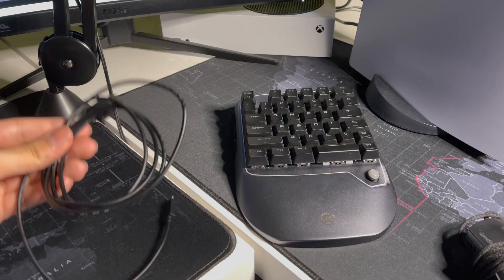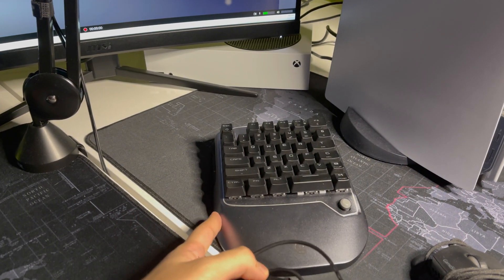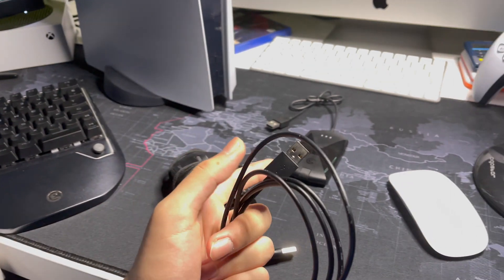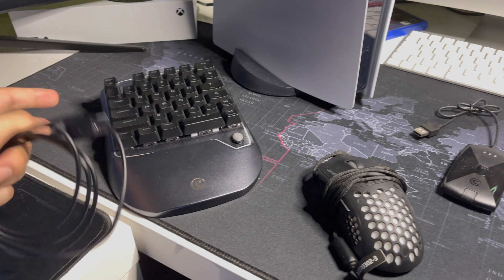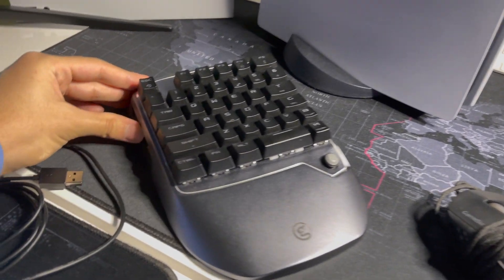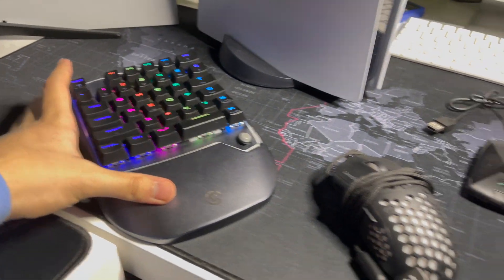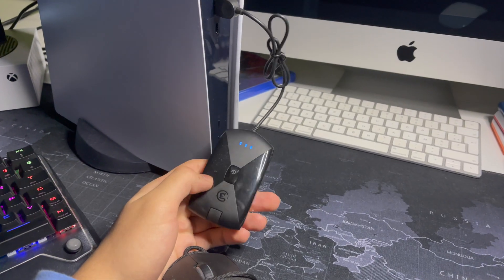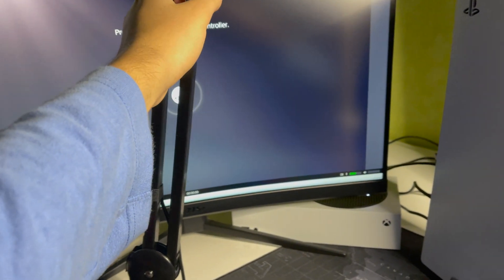First, let's turn on our PS5. You need a USB cable to connect your keyboard, or if you have a keyboard like mine with Bluetooth, you can connect it wirelessly. Just make sure your keyboard is turned on. Once it's on, it will be connected with your PS5.